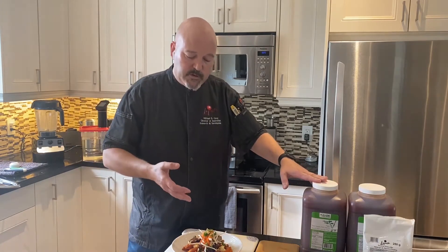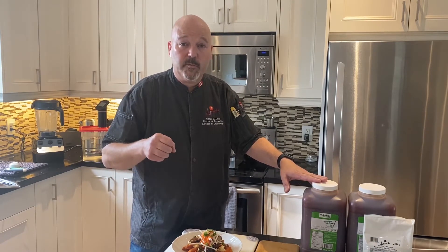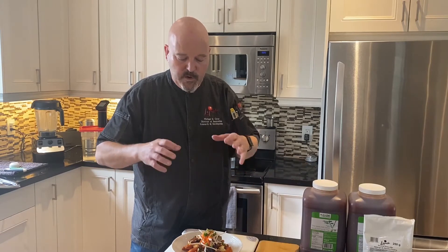Then I finished it with just simple ingredients: some bean sprouts, a little bit of pickled carrot, some green onion, and some crushed peanuts. It's a really simple, flavorful, shareable appetizer.